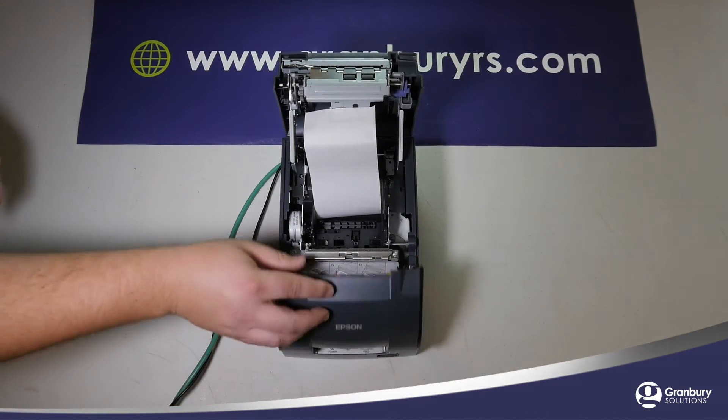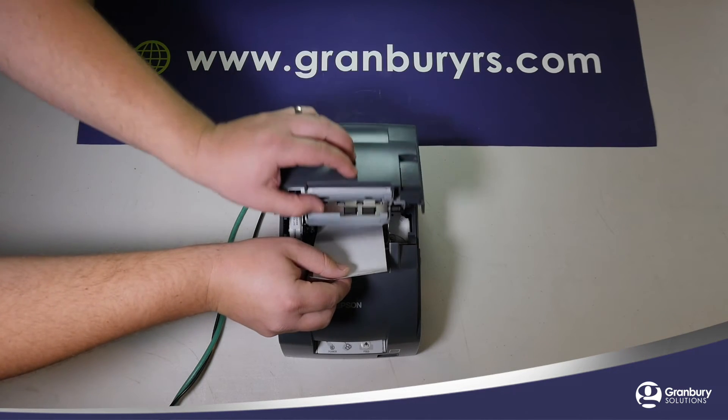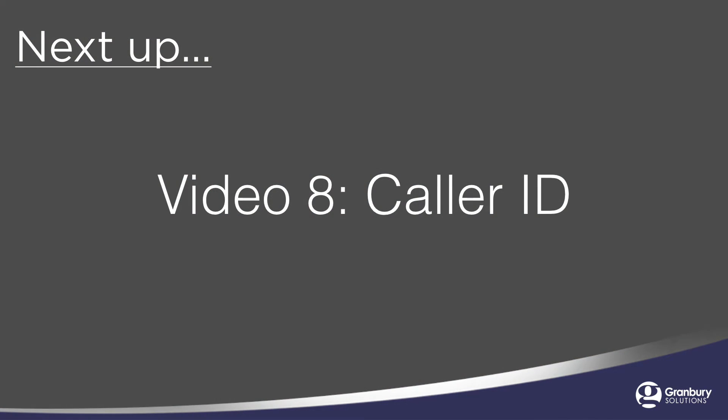Power the printer on and your printer is now on the network. In the next video, we will show you how to install your caller ID device.